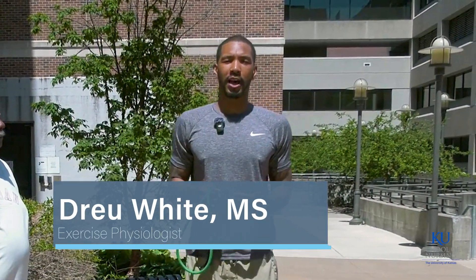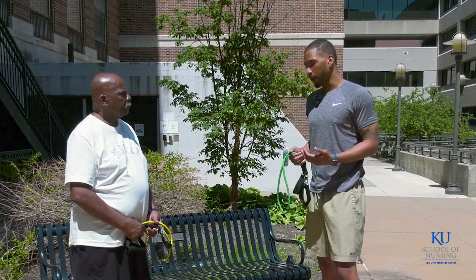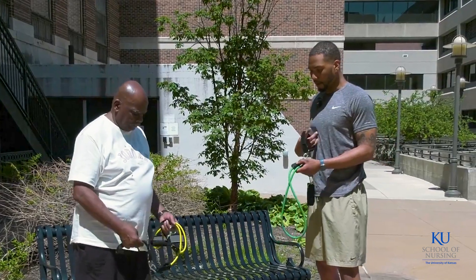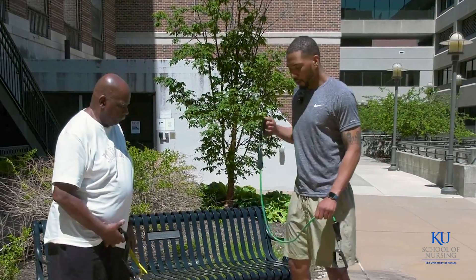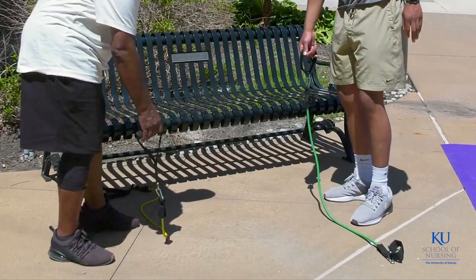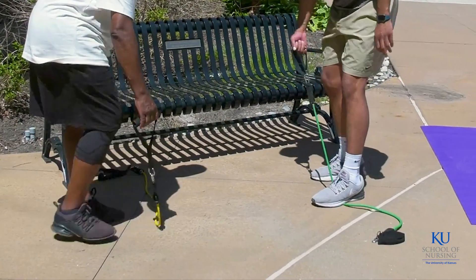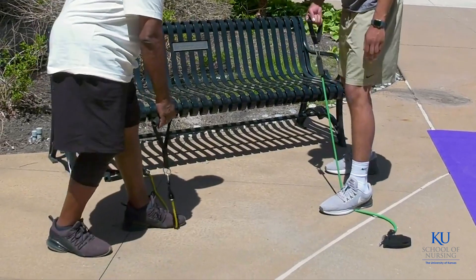In this video we will demonstrate how to perform the single arm bent over row using the resistance bands. Robert, in order to perform the single arm bent over row, the first thing we'll do is grab the handle of our resistance band — we'll just be using the one — and then drop the other side down. We'll want to stand on the band about a little bit more than halfway over it.